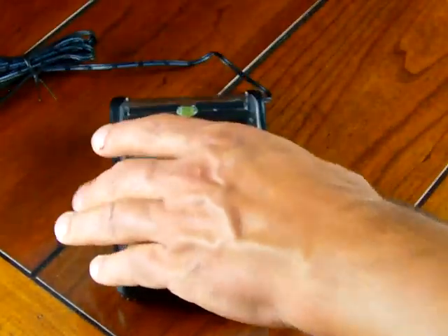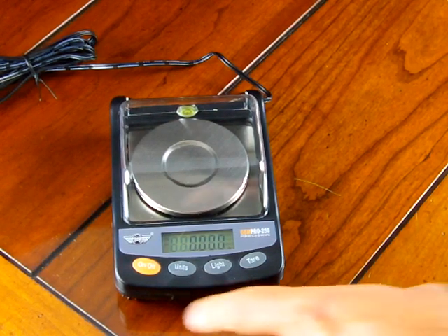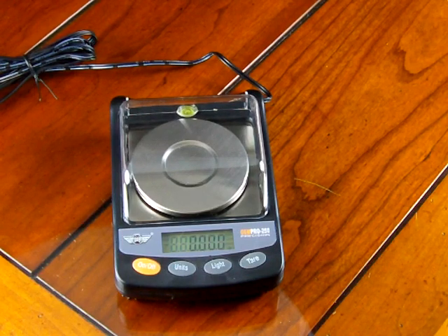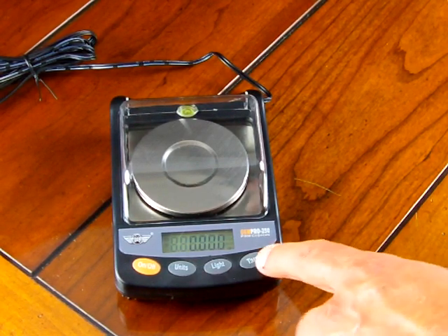The scale has a draft shield that prevents breezes, which is a really nice feature when you're weighing anything in milligram mode. The scale has four buttons: the on/off button turns the scale on or off; the unit key toggles between grams, ounces, troy ounces, pennyweight, grains, and carats; the light key is the function key that gets you into calibration mode, auto-off mode, and backlight mode; and the tare key tares the scale.